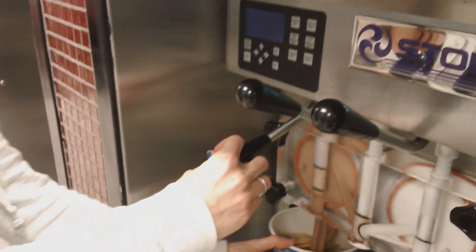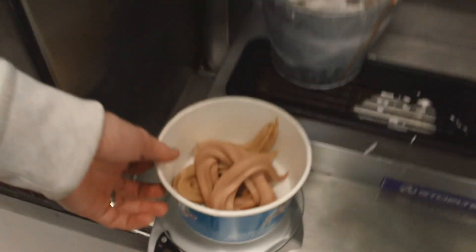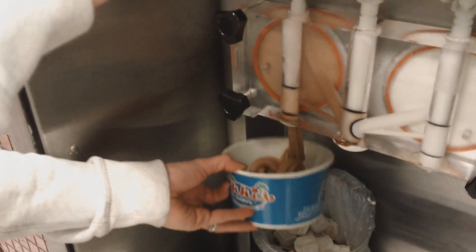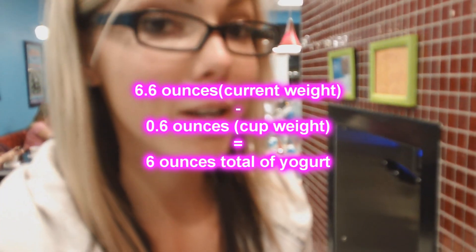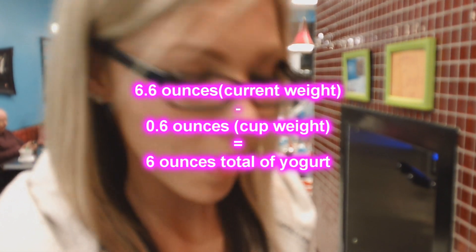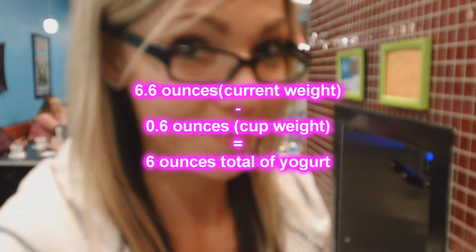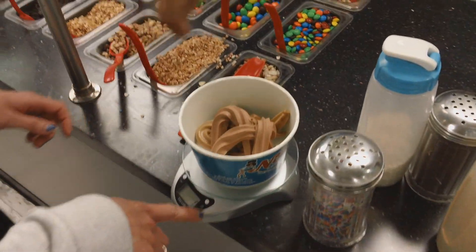Eating chocolate! The starting weight of the cup was 0.6 ounces, so you'll just subtract that from the current weight with the frozen yogurt in there. Reese's Pieces are going to be my topping for today. I went on MyFitnessPal and found out that one serving is 43 grams, so I'm going to put 43 grams of Reese's Pieces on here.